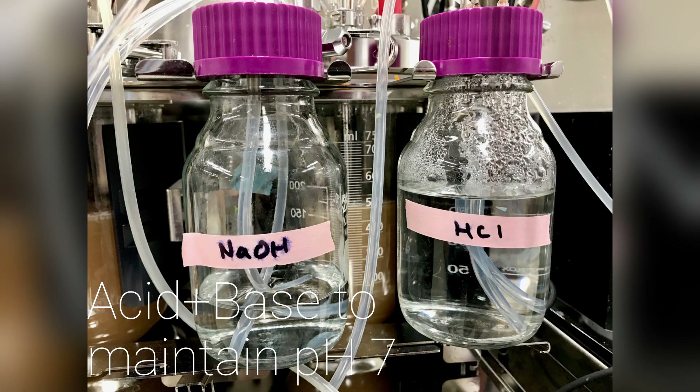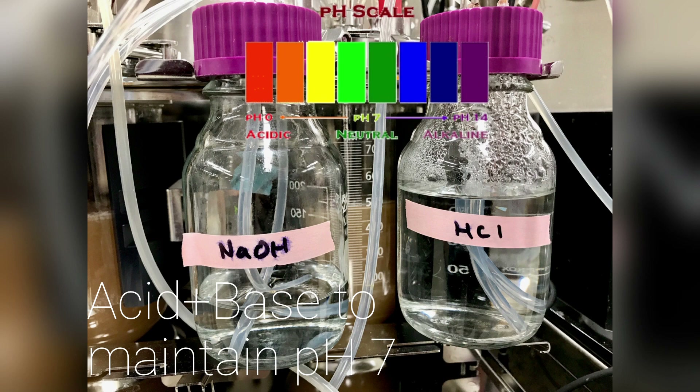The next parameter we need to take into consideration is pH. The mean colonic pH in humans is found to be about 7. We use these acid and base bottles to feed into the robo-gut vessel so that the pH is kept at 7.